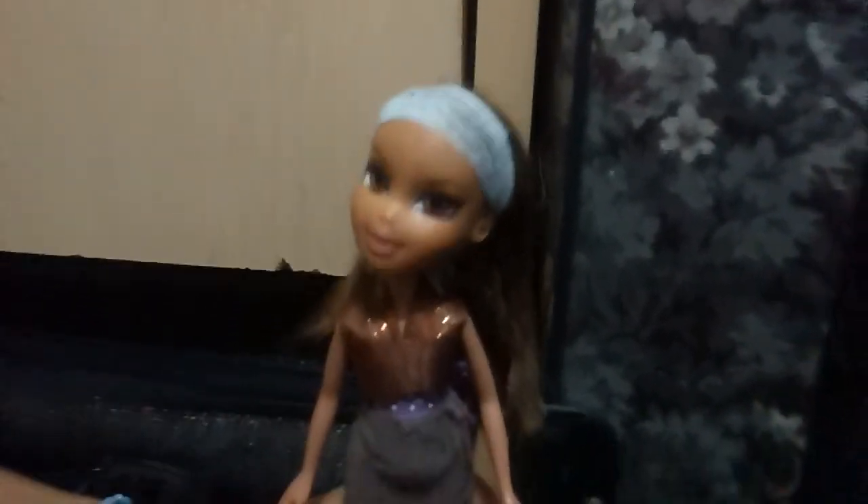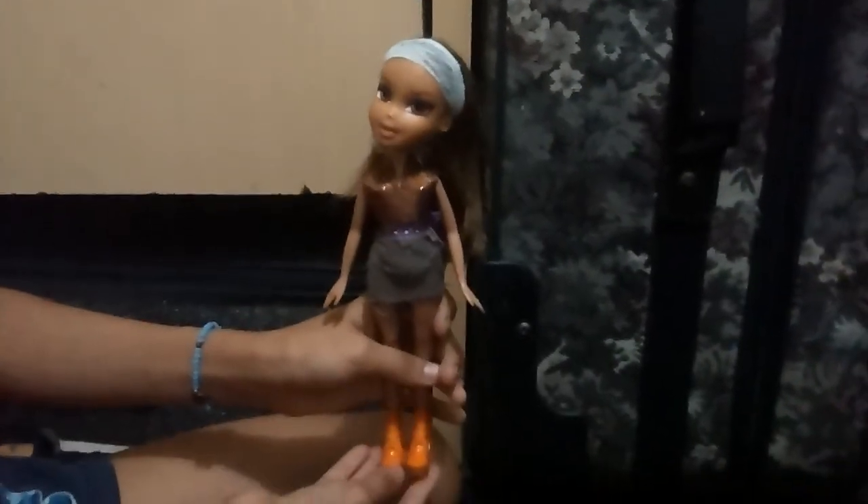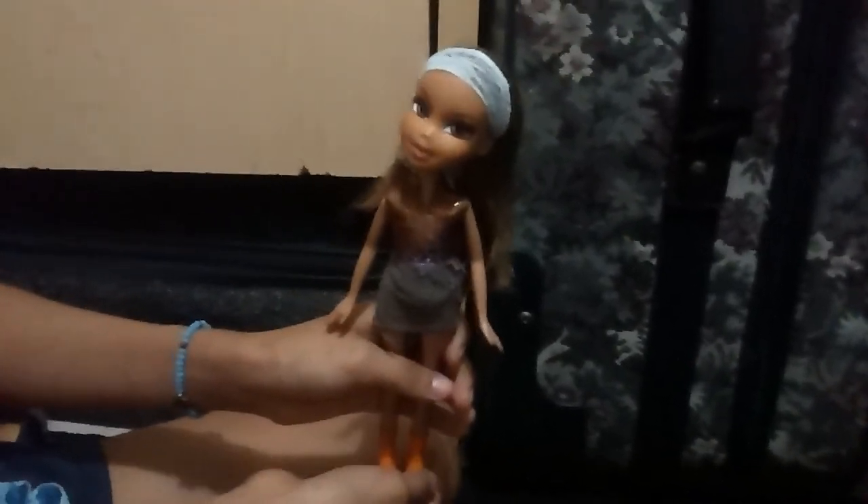Well, that is the complete finished look of the doll. Thanks guys for watching. If you want to see more tutorials, just let me know down in the comments. Please give us a like and make sure you subscribe. Thanks guys for watching and we'll see you later.